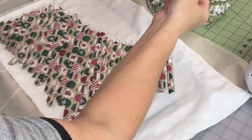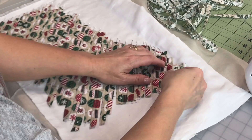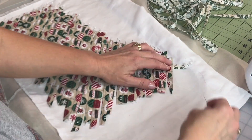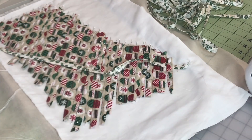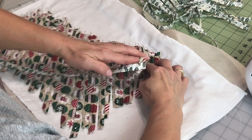Now I'm going to grab my holly fabric and start slipping it under a strip and over a strip — under, over, under, over, under, over — all the way down the strips.